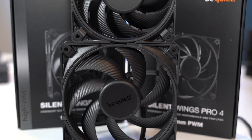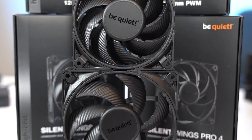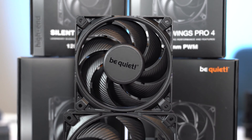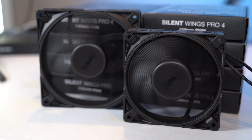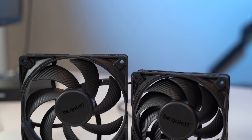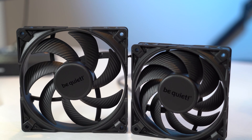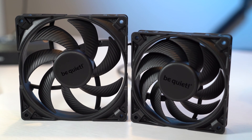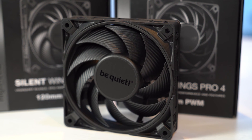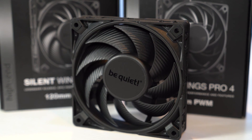Meet the Silent Wings Pro 4, the latest in the legendary line of silent, high-performing fans from Be Quiet. Available in 120 or 140mm sizes and with a high-speed option, the Silent Wings Pro 4 provides next-level cooling performance using their optimized fan blade design and virtually inaudible operation. With a 300,000-hour lifespan and 5-year warranty, these things are built to last. Check out the link below for more information.